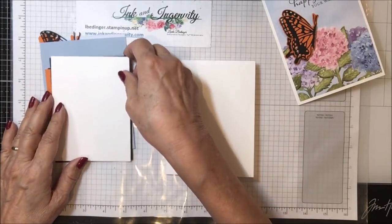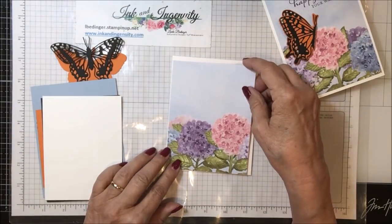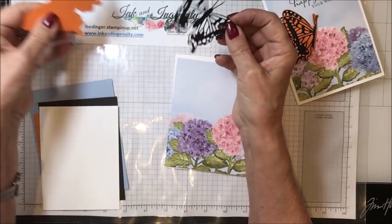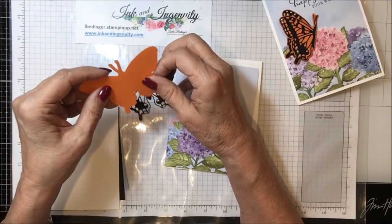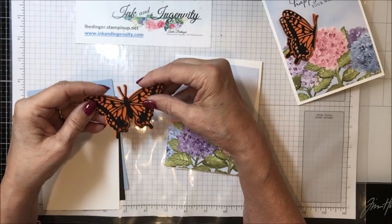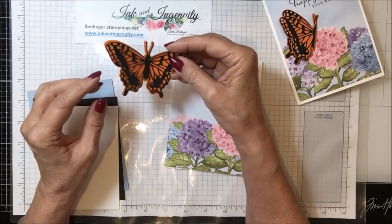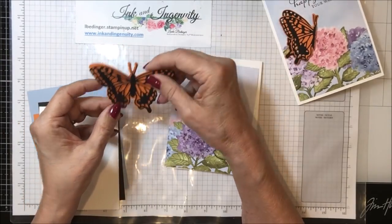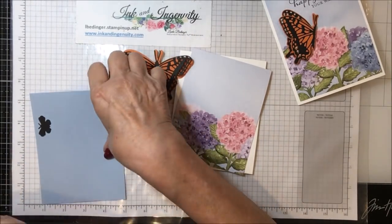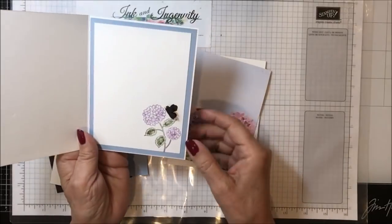Then I have this piece of hydrangea paper that is going to go on the front. I have my butterfly die cut with its backing. I did the backing in pumpkin pie. So you need a scrap of pumpkin pie and a scrap of black to cut your butterfly out, and I'll show you how I got this little guy to look like that. Then I have a piece of seaside spray for the inside of the card. Here is the inside.